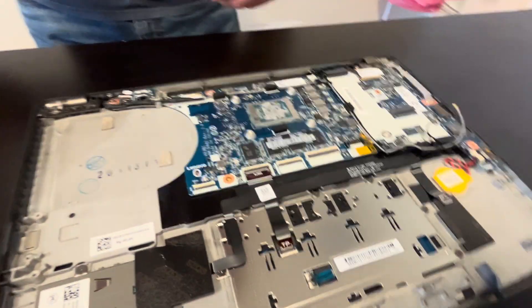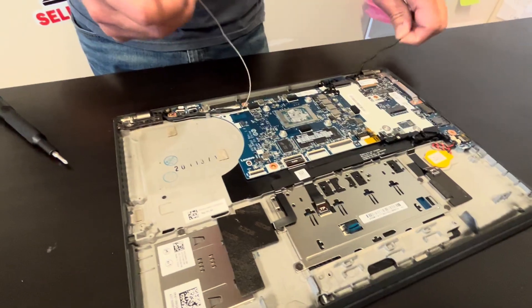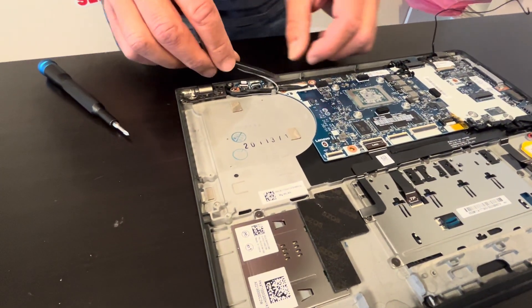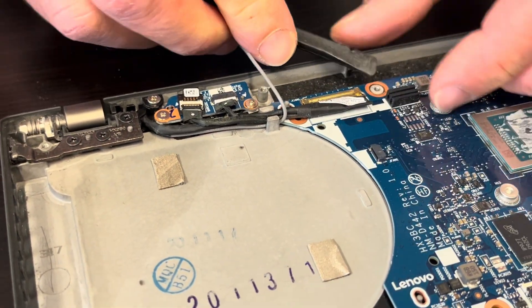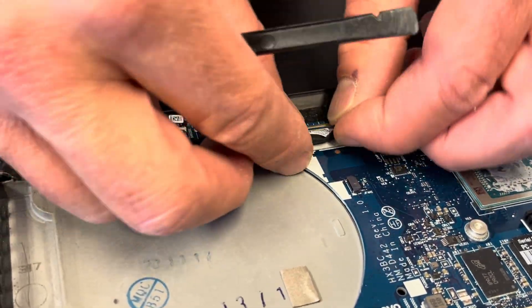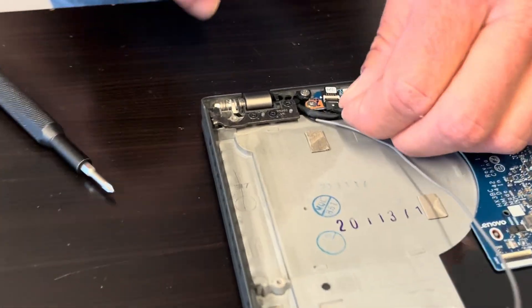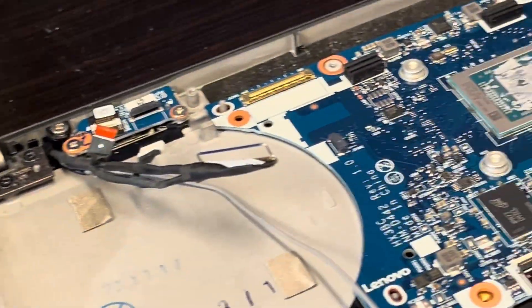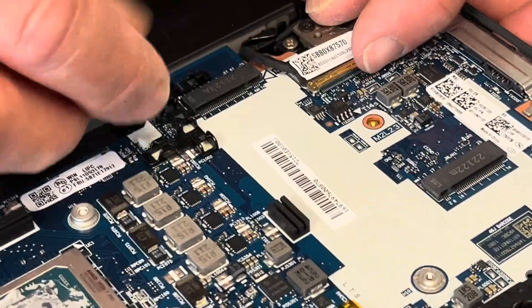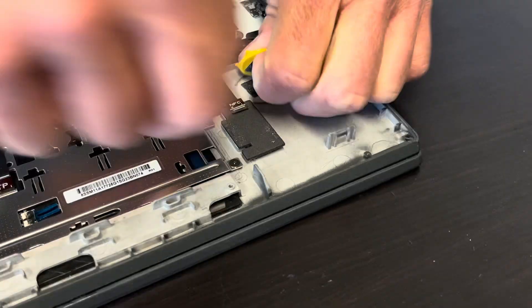Now let's disconnect all the wires from the motherboard. To disconnect the video cables, flip the clip and pull out the connector. Flip the clip on the second cable and pull it out as well. I'll keep the CMOS battery with the motherboard. Let's also disconnect the touchpad.